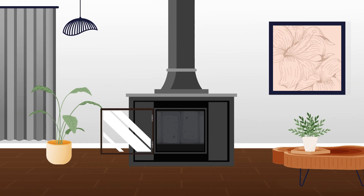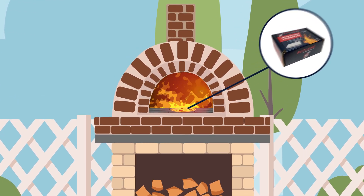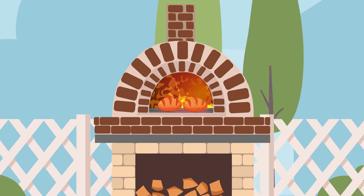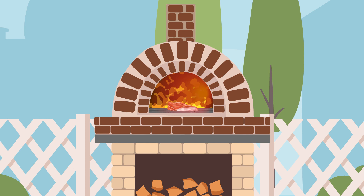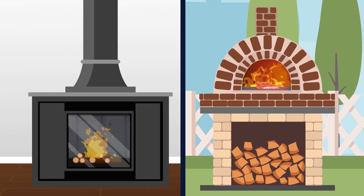Soapstone's amazing heat capacity is also great for cooking. Soapstone is naturally a food safe surface that has been used to cook for thousands of years. Soapstone is a beautiful functional addition to any hearth and home. The strength of stone combined with the beauty of nature for you and your family.